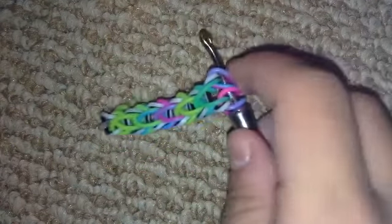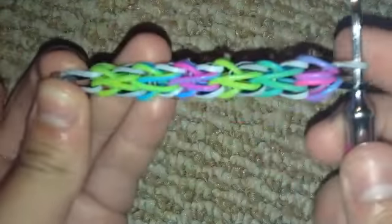This is really easy to end. You're basically just going to grab your border band and pull it through like that. On the other end there's a c-clip — clip it on, and then clip it closed. On a full bracelet it could be a ring.